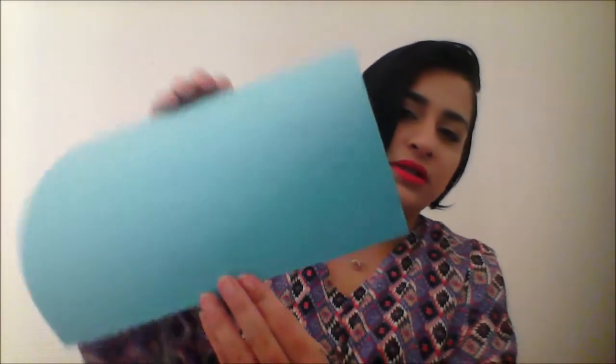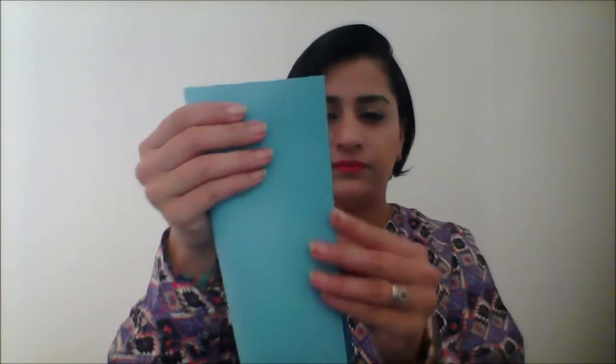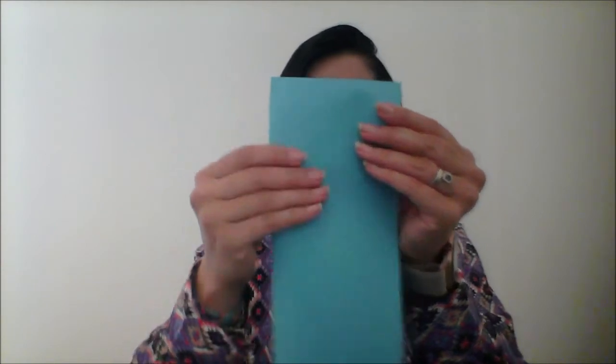So you have the strip, and then what you do — you see the two long sides — you have to fold them. Like this. You see the corner side? Not this one, this side. We'll start cutting from there.